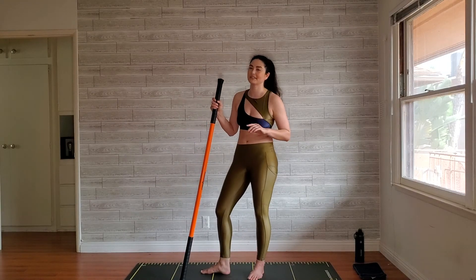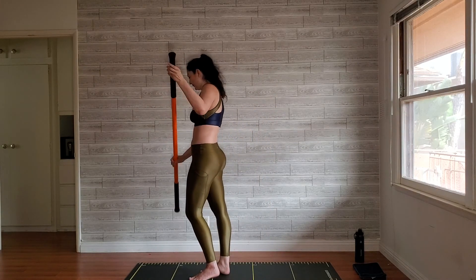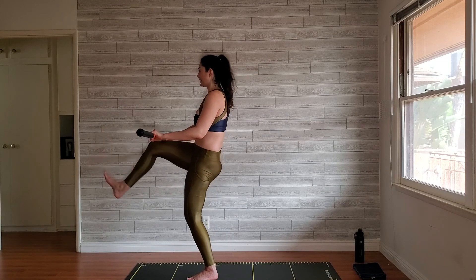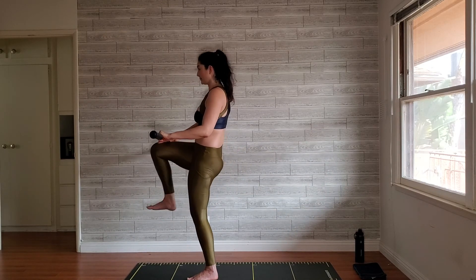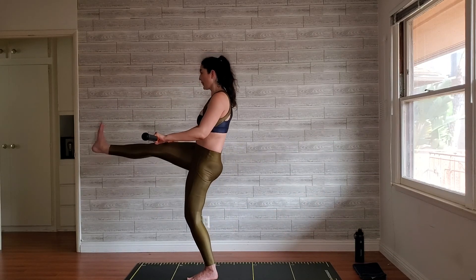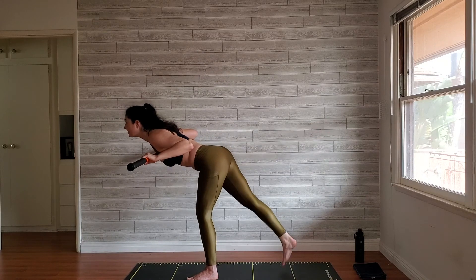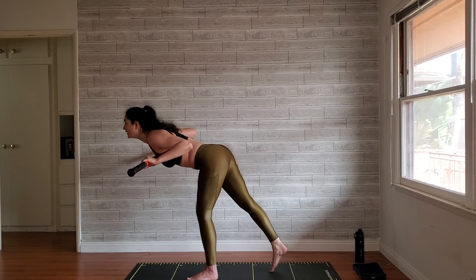One more move and then we get to the cool down — five reps, we've got this. Bring that stick to about hip height. Knee up, extend, kick back, tap that toe — that's one. Knee up, extend leg, airplane, tap down. Complete all five reps.